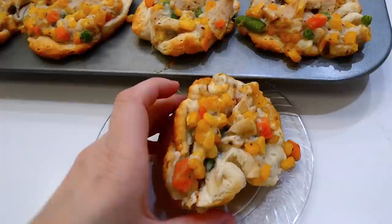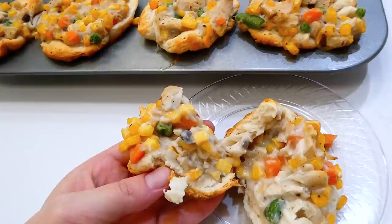These chicken pot pie cups are really truly delicious. Also, if you want to make them for a larger amount of people, this recipe is so easy to double.